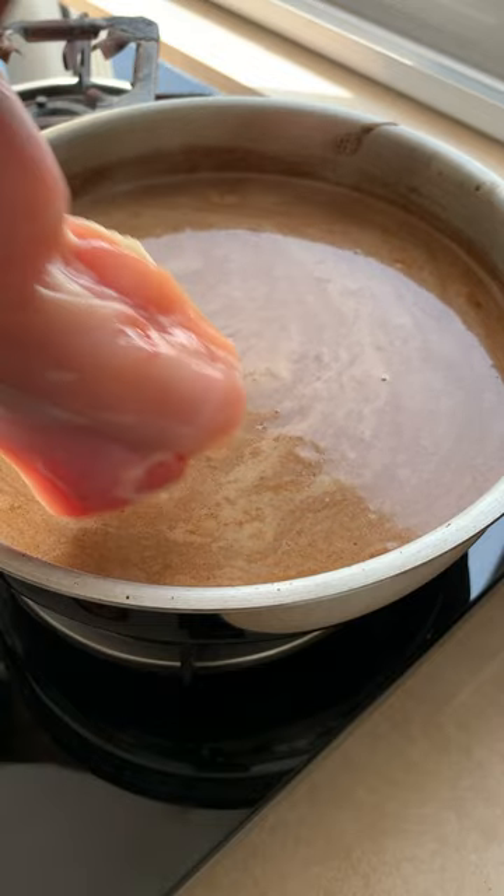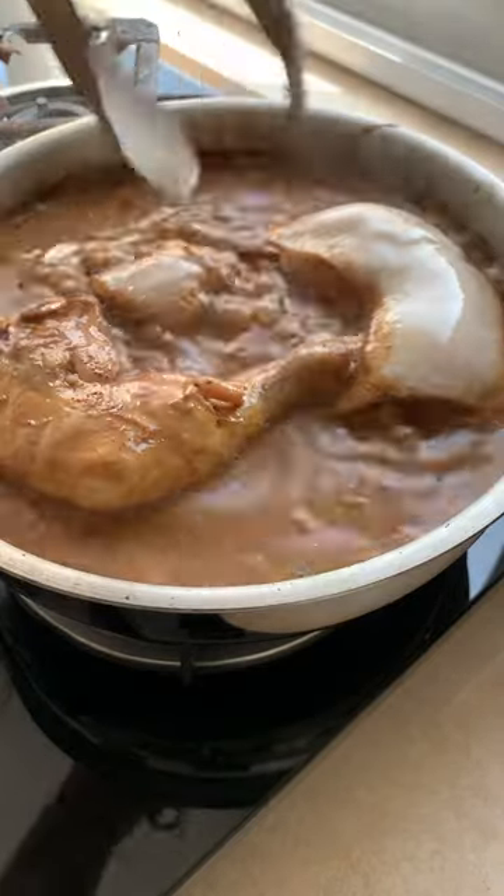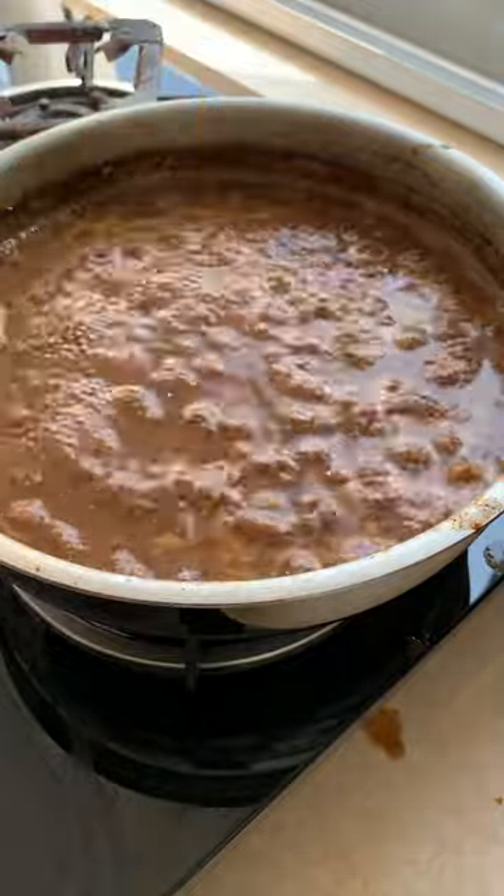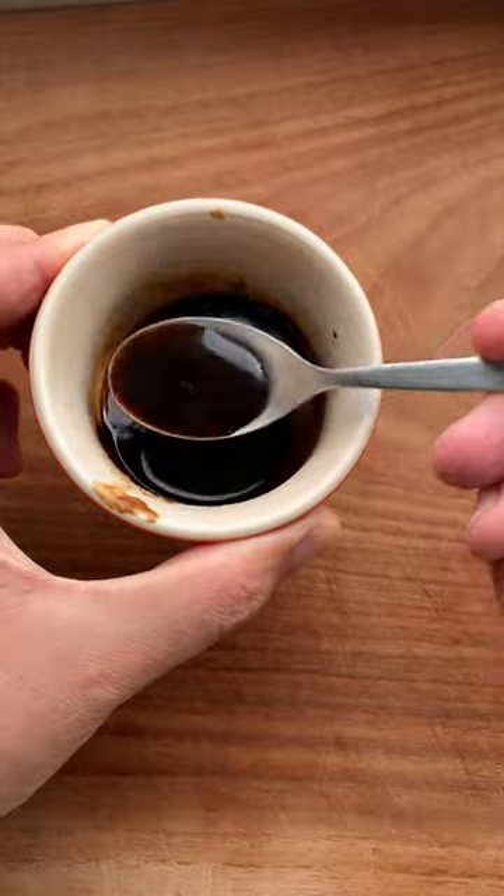Bring to a simmer and add in your chicken. Cover and cook for 15 minutes — halfway through, flip it. Once it's done, remove the chicken and cook that sauce till it's nice and thick. Mix ketchup manis with one spoon of the sauce for our glaze.